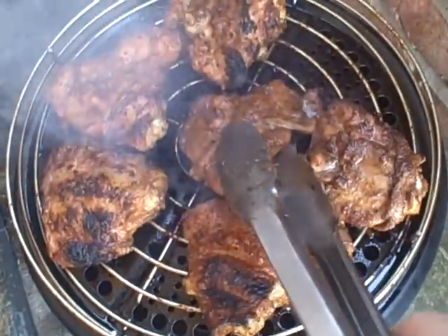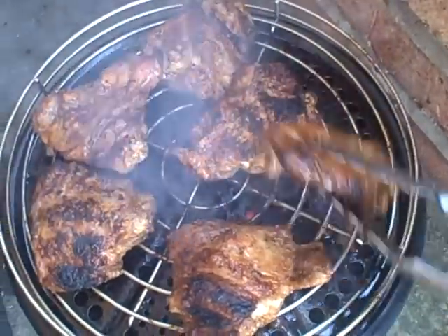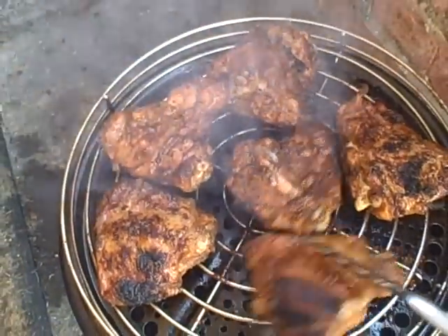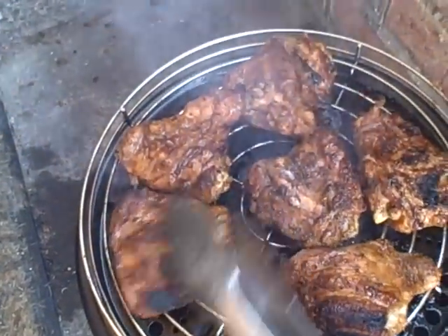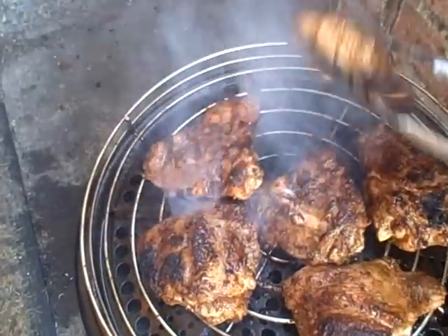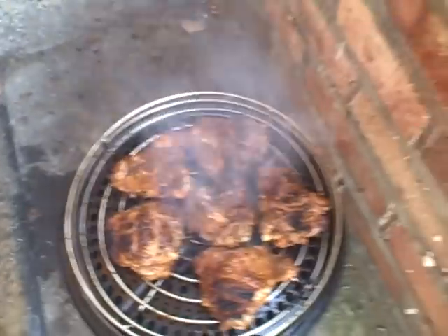It's been another ten minutes, so now I'm going to turn the chicken. It's getting nice and crispy. That piece can go in the middle. What I'm going to do is cook this a bit with the lid off. Just leave those pieces down and let it cook like that for a while.